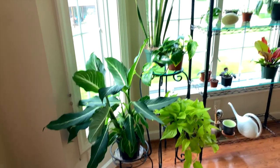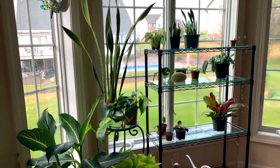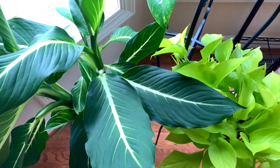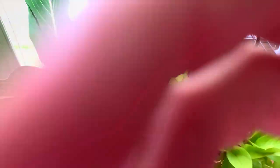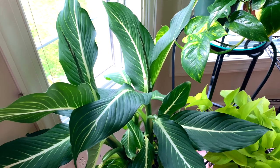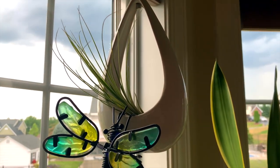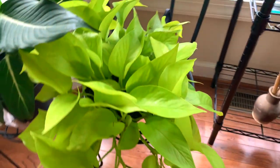Starting off back here, this is actually a north-facing window. We have a Begonia — I forget what type of cultivar this is, I'm not the best with different begonias — but I'm really hoping that this one will do okay. I'll show you my other begonia later. And then I have a Tillandsia up here, an air plant — not sure of the variety.